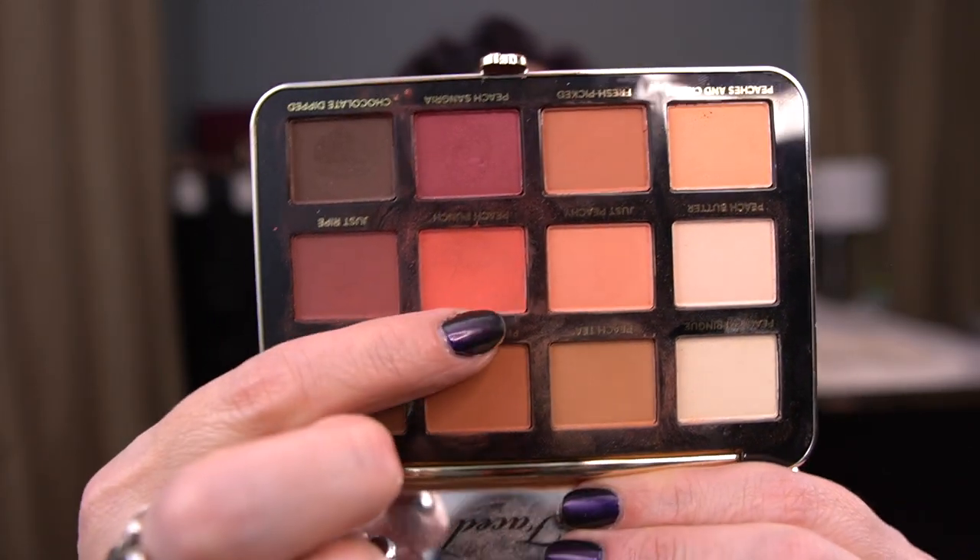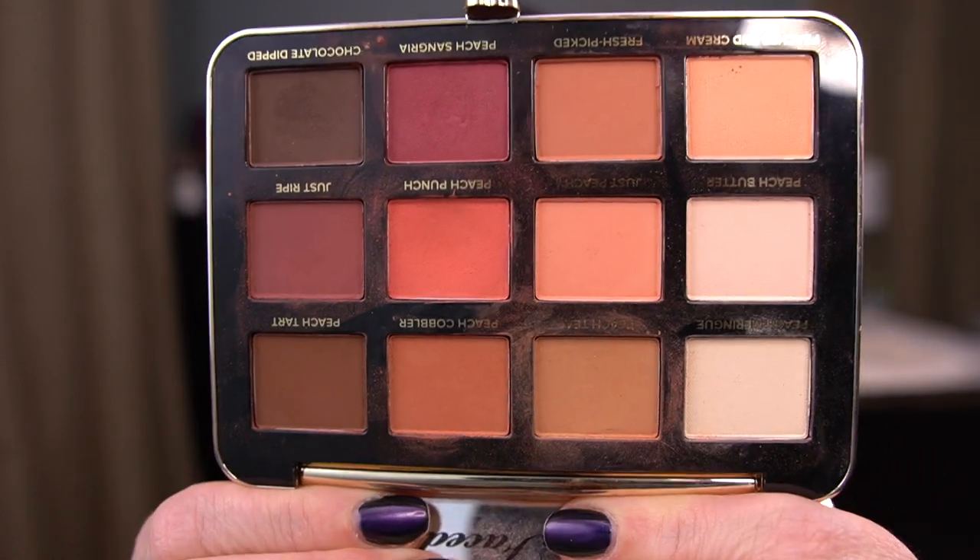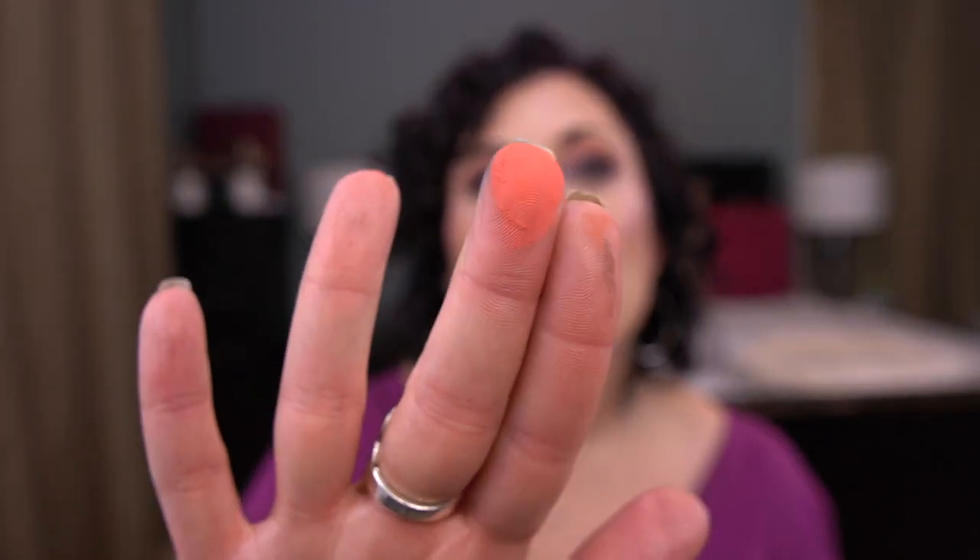The rest of these I don't have pan in yet. I have the Too Faced Just Peachy Mattes and I'm working on the shade Peach Punch — you can barely tell I've used it, there's a dip going but not enough to get excited about. This is just not a shade I wear this time of year. I did use it recently as a mixing shade with my Kat Von D Shade and Light palette in Rust — that's my pan-that-palette this year — and I think that worked out really well.